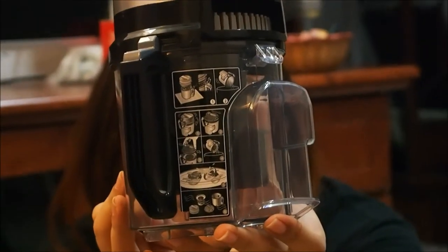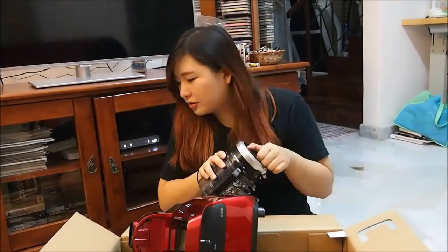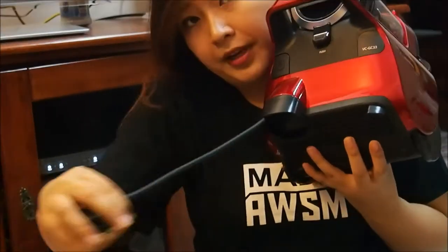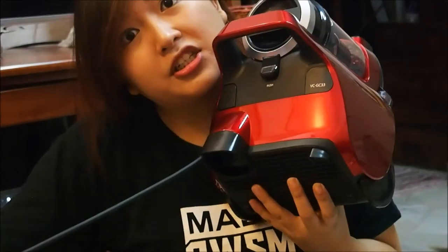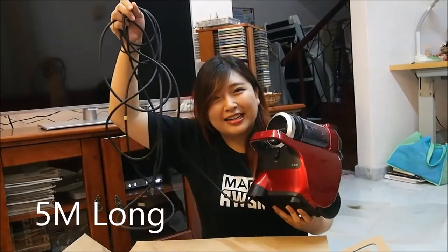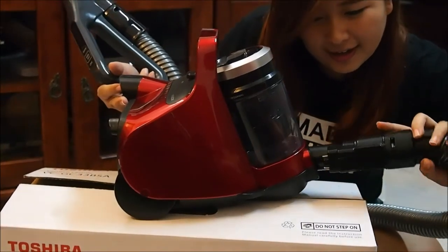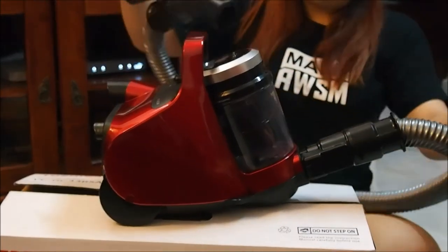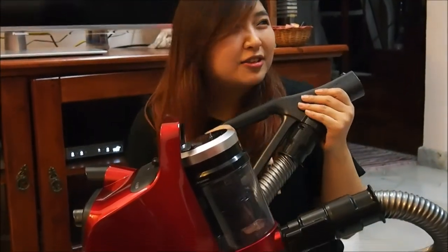They even give you instructions. Let me show you the brush. I'm going to do it — let me show you how far it can go. Look how long it is! I feel like Ghostbusters, you know?